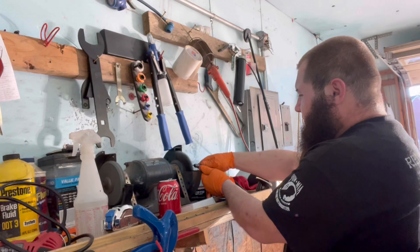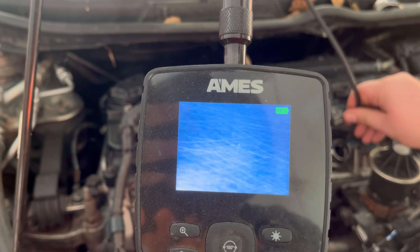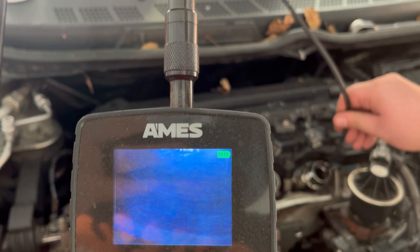We got the plugs out and now we're about to look at the pistons. Since this is a budget build, he's cleaning the plugs for us — we're just going to throw them back in and go for it. We're trying to get the camera in close enough to see the piston but we can't really see it. You can just barely see it right there at the top.